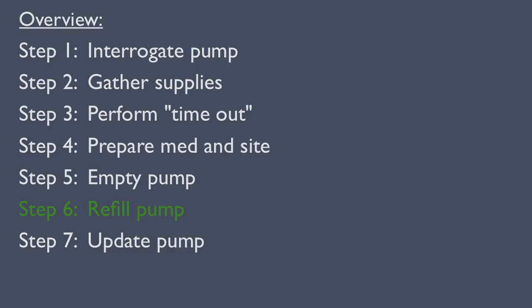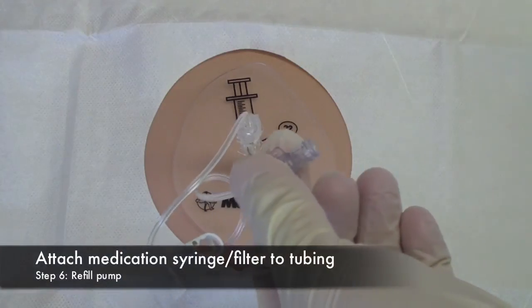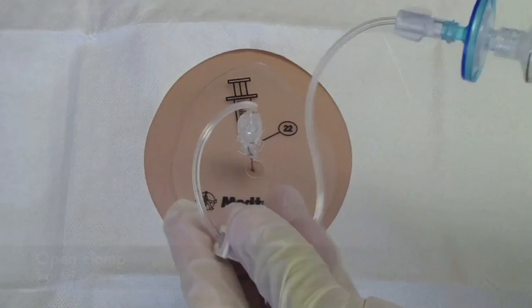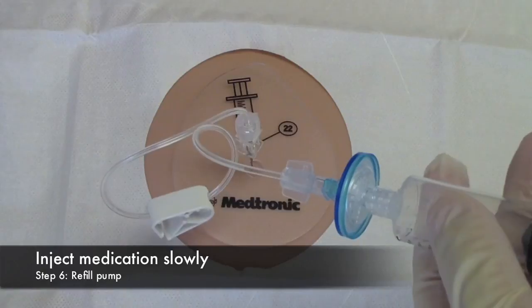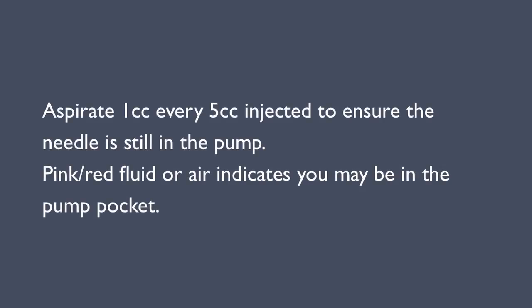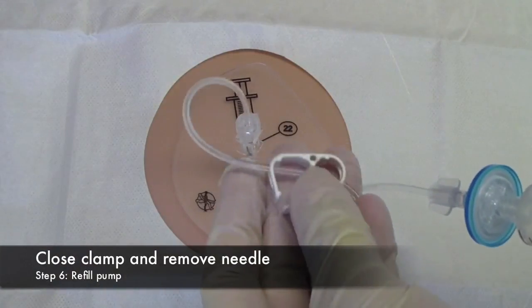Step 6: Refill the pump. Before refilling, confirm that the drug volume does not exceed the reservoir capacity. Attach the medication syringe to the tubing and open the clamp. Slowly inject the drug, about 1 milliliter per 3 seconds. It is also recommended to aspirate 1 cc every 5 cc injected, to ensure the needle is still in the pump. Withdrawing pink or red fluid, or air, indicates you may be outside the pump. When done, close the clamp and remove the needle.